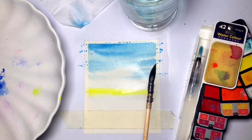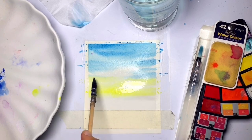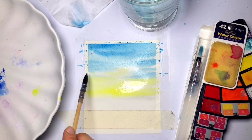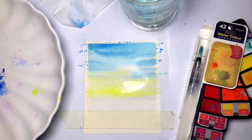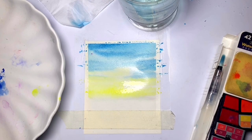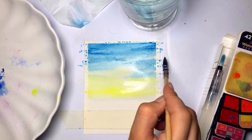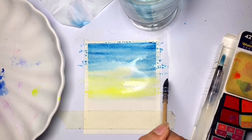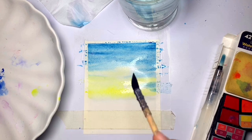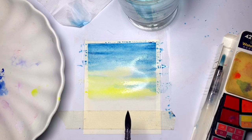Now I'm taking yellow and covering the bottom part of the painting. We are making a sunrise, so we are using the colors really light. The thing to take care of while painting the yellow is to leave a little area for blue — otherwise they'll mix and end up making green, which we don't want. Now I'm enhancing the blue by adding strokes at the top and in the space I left while painting the yellow.